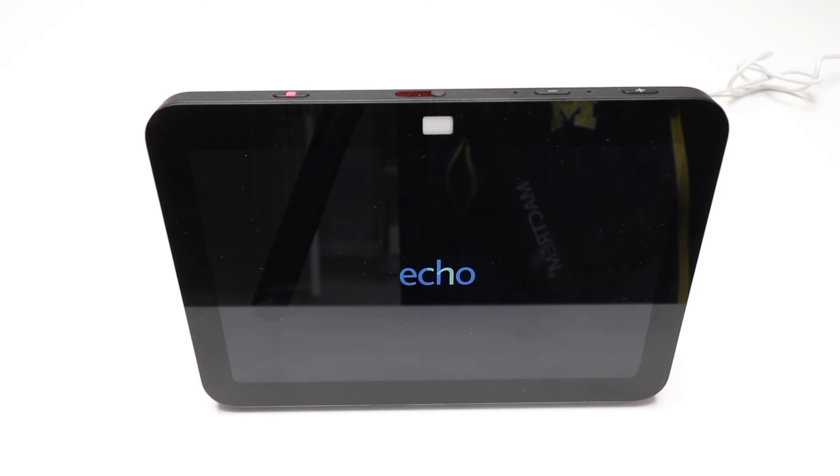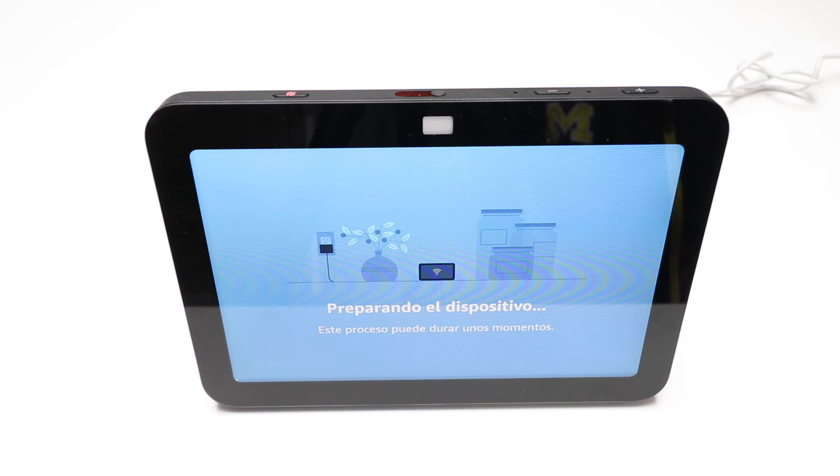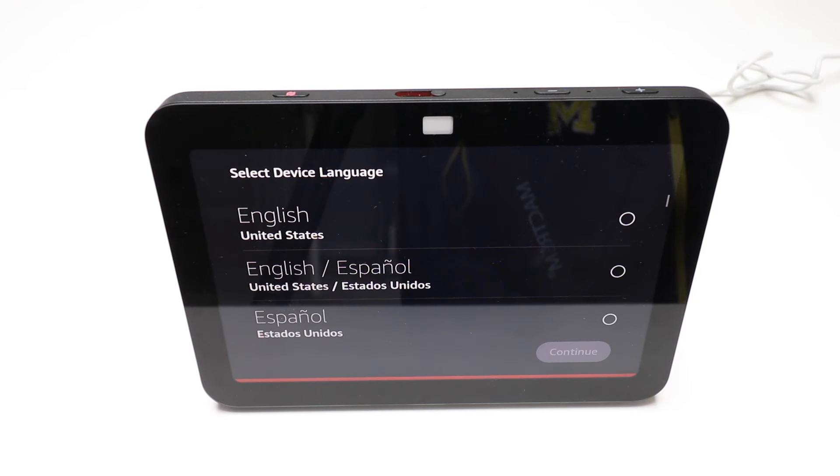We're going to click Reset. Now our Amazon Echo Show 8 is going to factory reset — it's powering off. Sometimes it takes maybe 20 or 30 seconds after you press that Reset button for it to go into full reset mode, but it takes all the personal information off of your Amazon Echo Show 8.